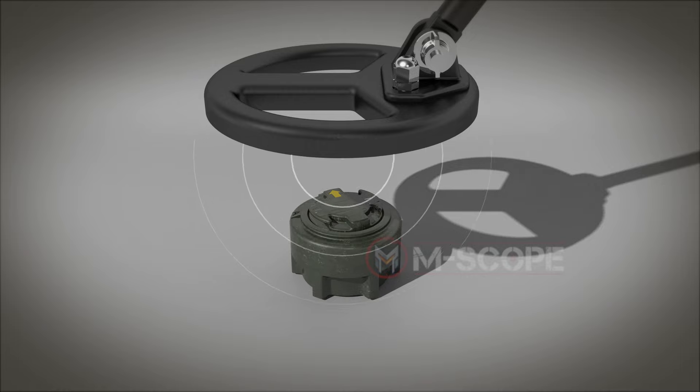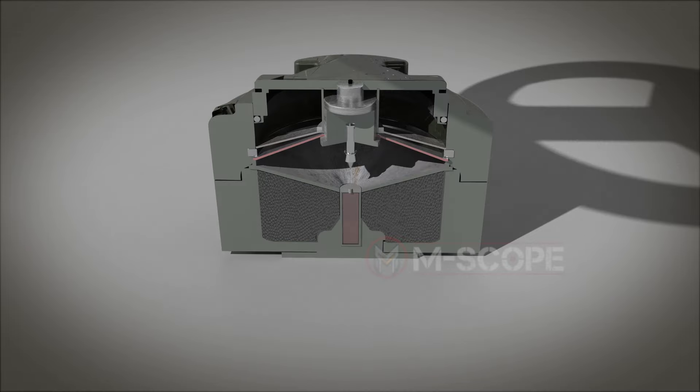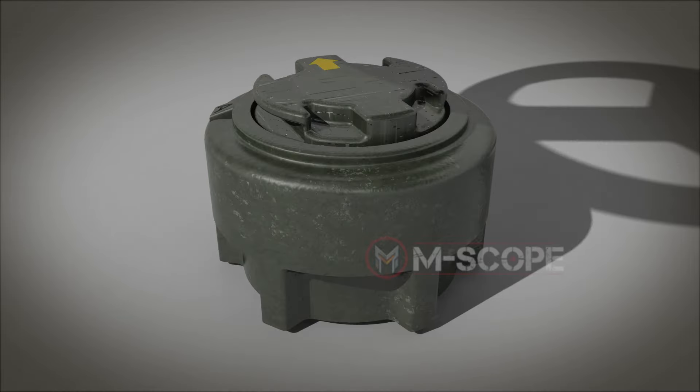This mine is difficult to detect because only the detonator is made of metal and the rest is made of plastic.